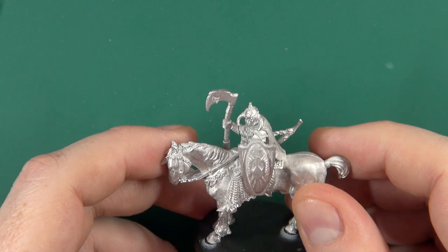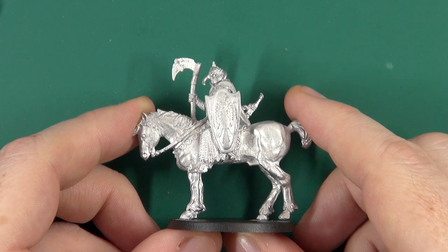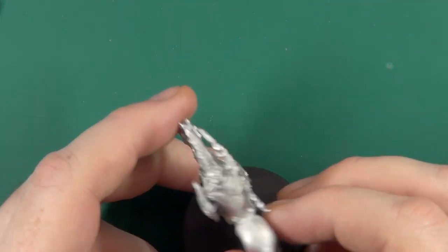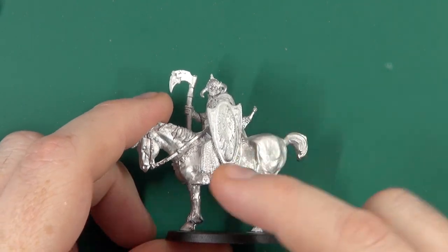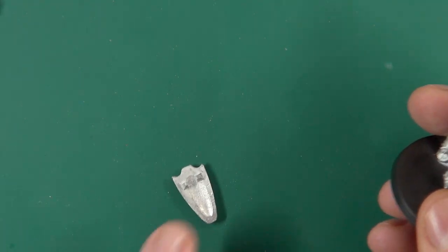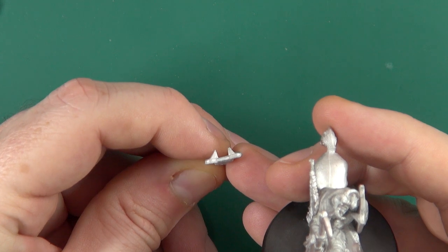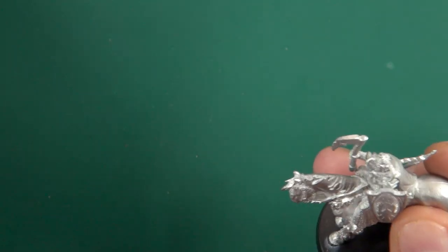A couple of things to note: there are no instructions, and if you look up the Death Dealer you'll generally find just that one image, although Frazetta did draw him from multiple angles because there are concept sketches out there on the internet. The shield, which is more or less correctly presented, has quite a wide tooth gap on the back, so there's quite a lot of slippage when you're attempting to put it on — there's no one specific place for it.